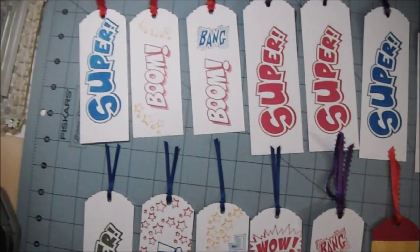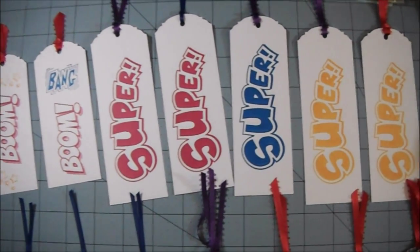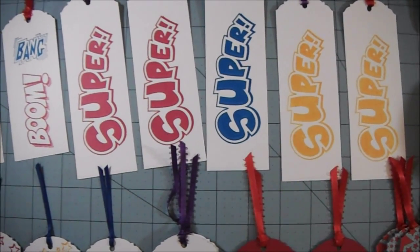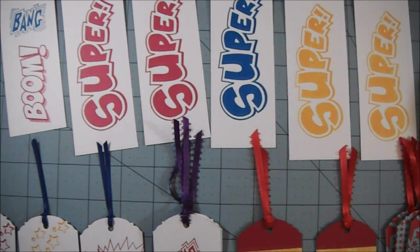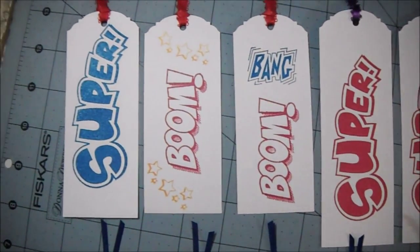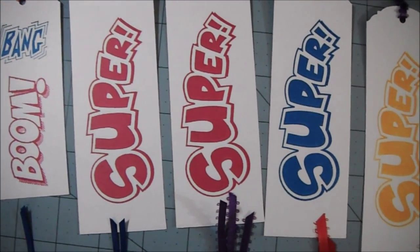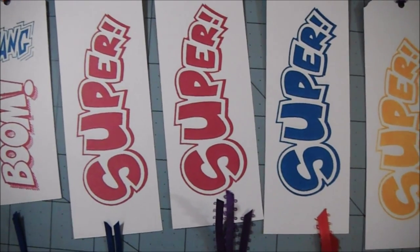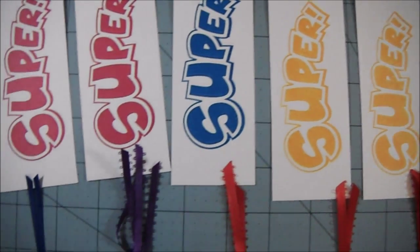Hi everyone. I just wanted to share the bookmarks that I made for Nae Nae's bookmark challenge. They're very super simple. The theme was superheroes and I have nothing that relates to superheroes, but I found this stamp set that has these stamps in it and it's from Recollections. I forget the exact name — Comic Sayings or something like that. It has something to do with comic books.